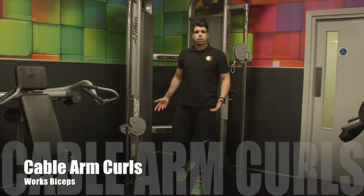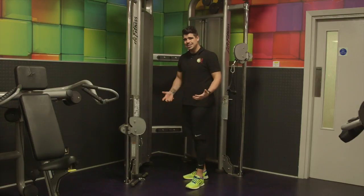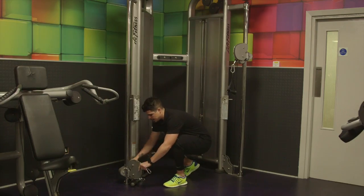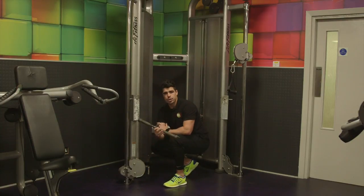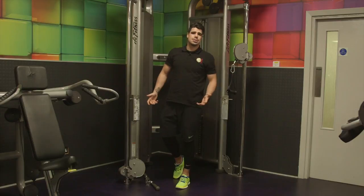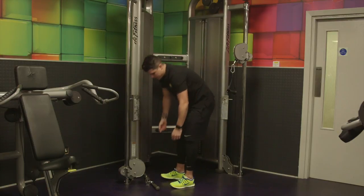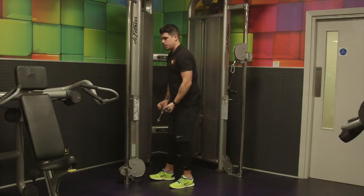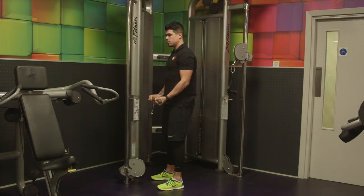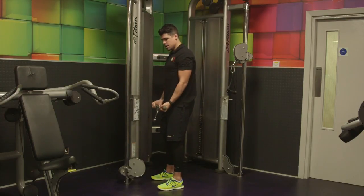The next exercise is called cable curls and we'll be using the cable pulley machine. This will be working your biceps — the front of your arm. Set this up with the attachment at the bottom clicked in, using the straight bar for the cable curls. Make sure that's clicked in. Set your weight — if you can do no more than six it's too heavy. Crouch down, underhand grip, tuck the elbows into the side of your body, keep that back straight, curl up just below your chin and all the way back down. One, two, three — now give me 10 reps.